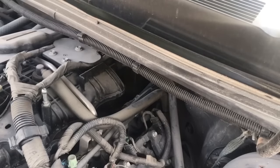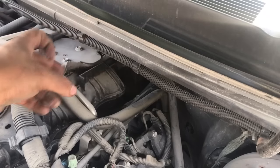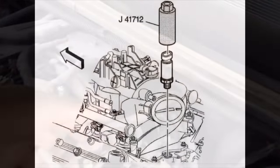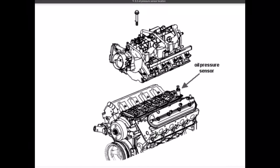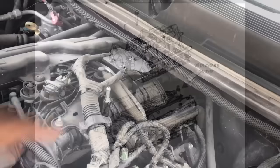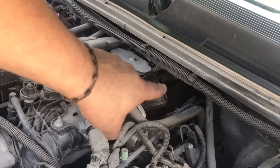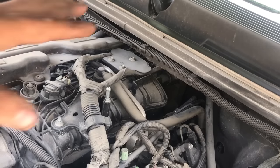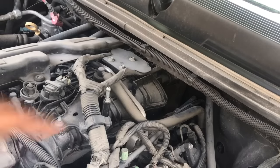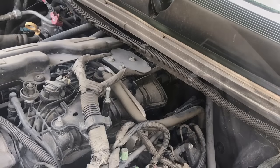All right, so these pressure sensors are right back here. I can't get the camera straight in there, but I'm going to put an illustration on screen showing where they are. As you can see from the picture, it is right back there. Now I'm going to try to get the camera a little bit lower so we can take off this hose. We're going to use that 90-degree pick to pull the hose off, which will give us enough room to get our socket down there and take everything off.